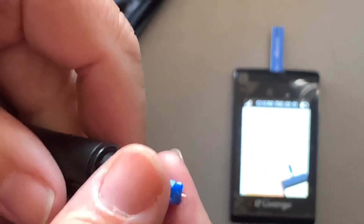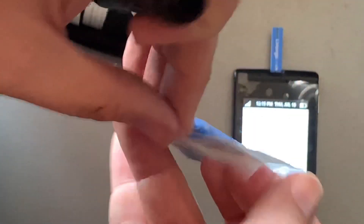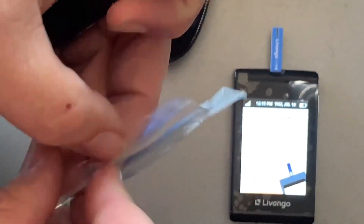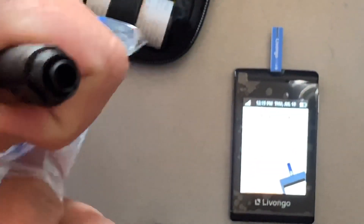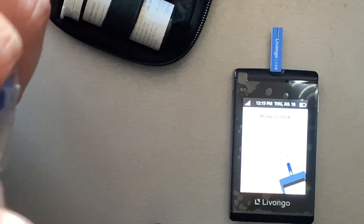Here's my popper, as I call it. I didn't change the tip yesterday so I have to change the tip. That's the lancet right there. I've got a bag of lancets — I still have more in the box. I've been slacking on checking my blood sugar every day.